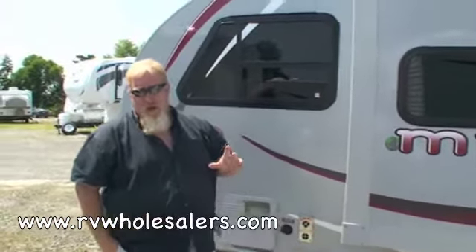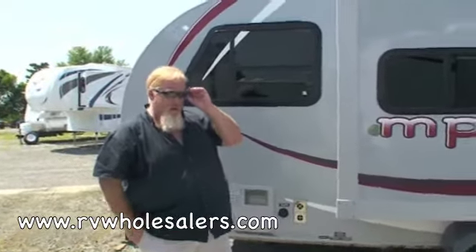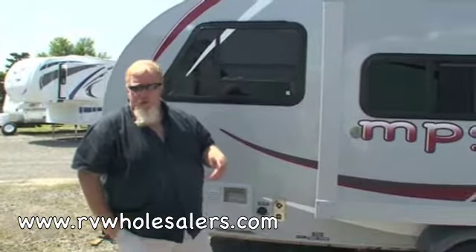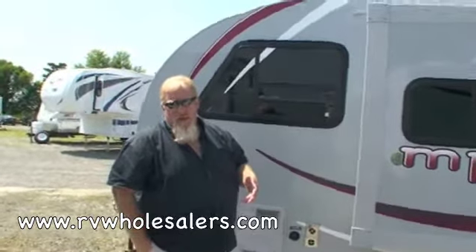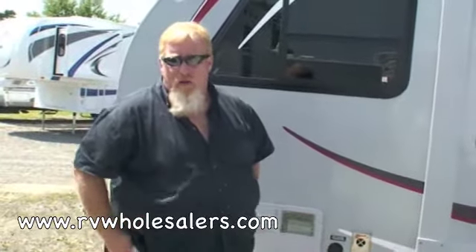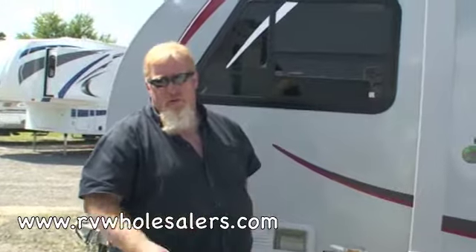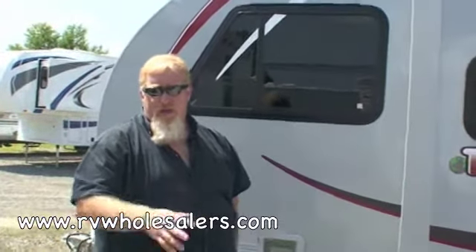When you get inside, the first thing you're going to want to do is grab a little toilet chemical — about 8 ounces would be plenty. Pour that down the toilet and run the toilet for about 30 seconds. What that's going to do is put about a gallon of water in the toilet. You're going to use the toilet on top of that chemical all weekend, and that chemical will dissolve the tissue and the solid waste.